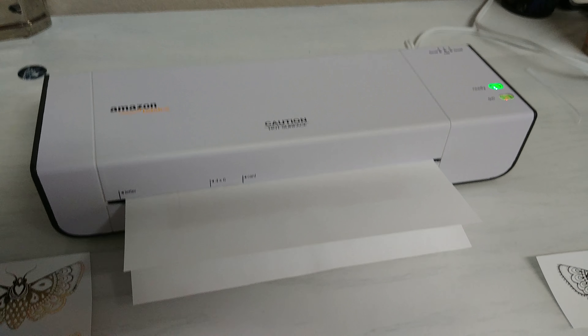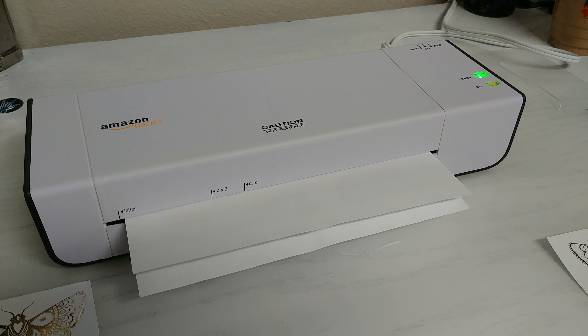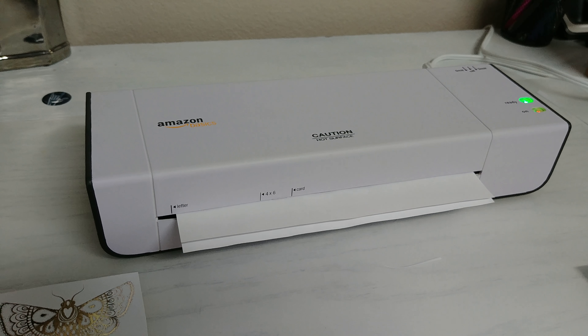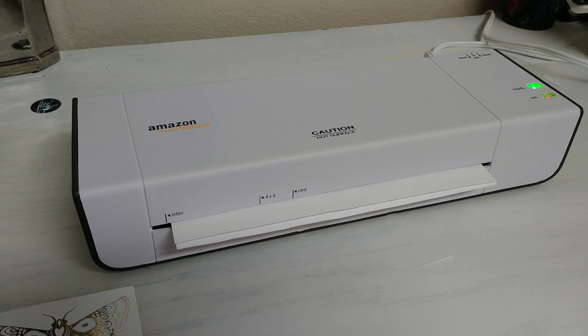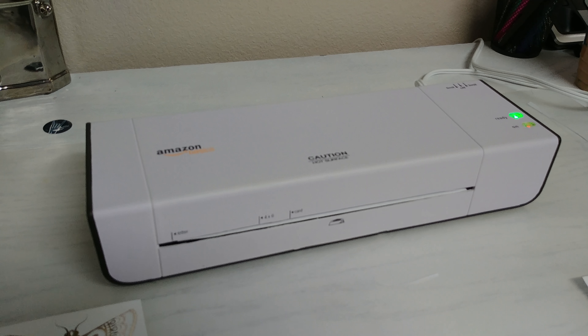It's kind of slow. I noticed with this machine — eventually I'm going to get the Heidi Swapp Minc — but this machine is good for small run stuff, like if you're just making a card or two. On the scale that we do, obviously you're going to need a bigger machine.